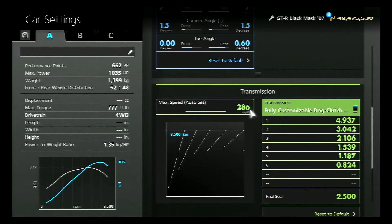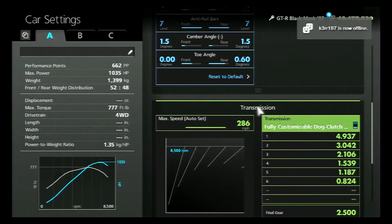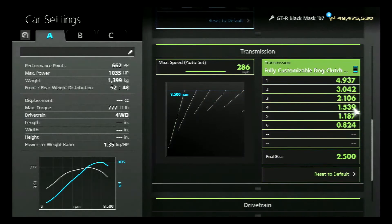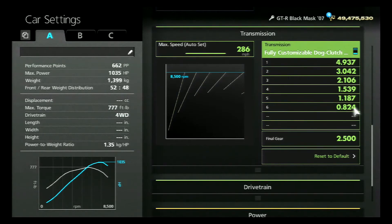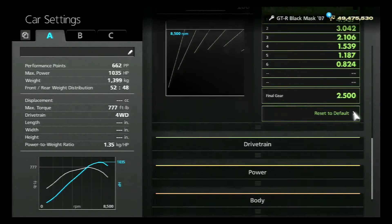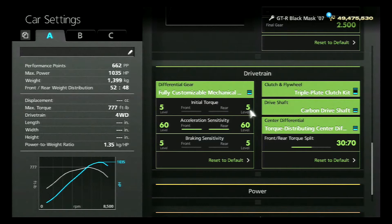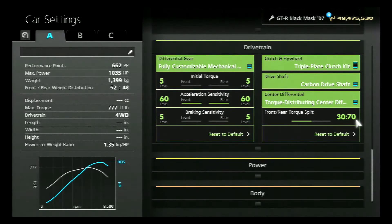On the transmission, we flipped it — take the max speed all the way to the top, then click back one, and then take it all the way back again and it'll flip the transmission. I have it at 85 and my sixth gear I have at 0.824; I did not change any of the rest of them. My final gear I have all the way to the left at 2500. My drive chain I have at 5, 5, 5, 60, 60, and 5, 5. This is four-wheel drive so the torque split is set at 50/50.